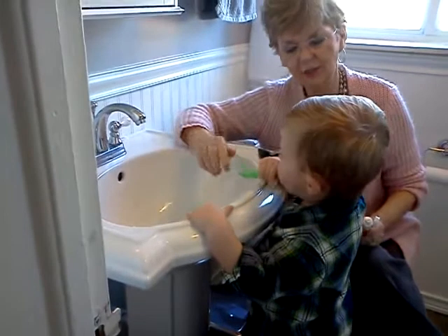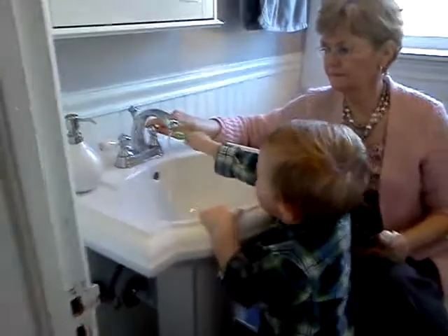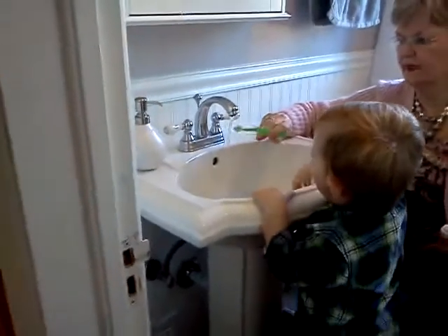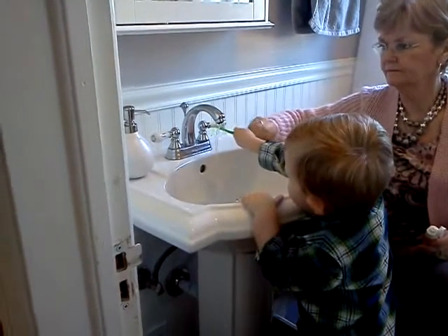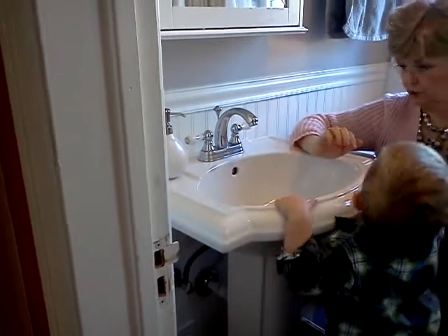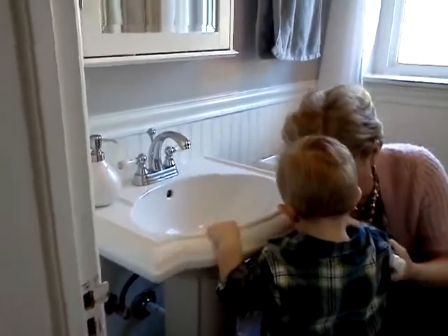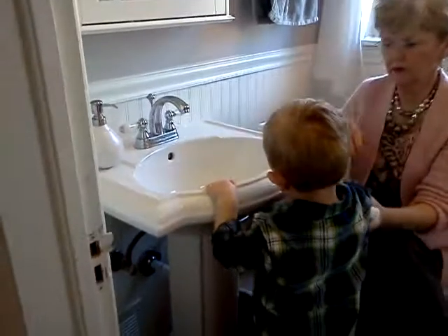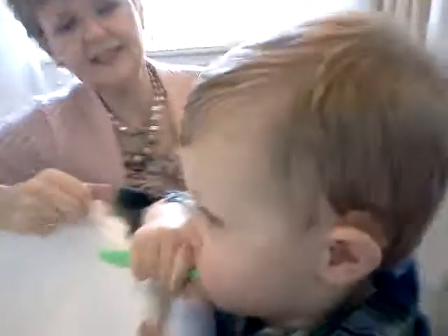I'm brushing my teeth. It's not finished yet. That's responsible. Careful. Good. You got the trunk too.